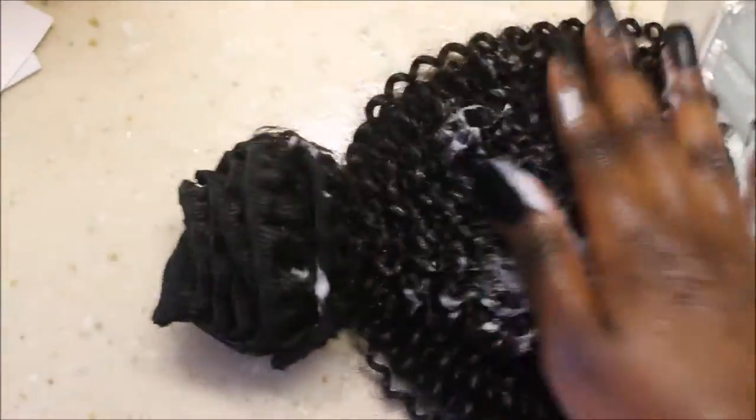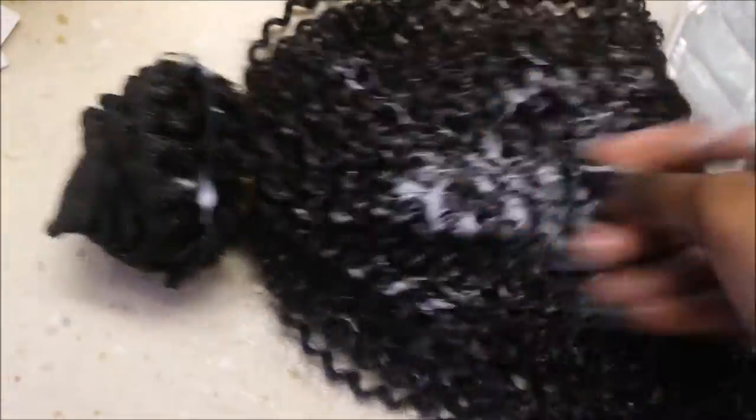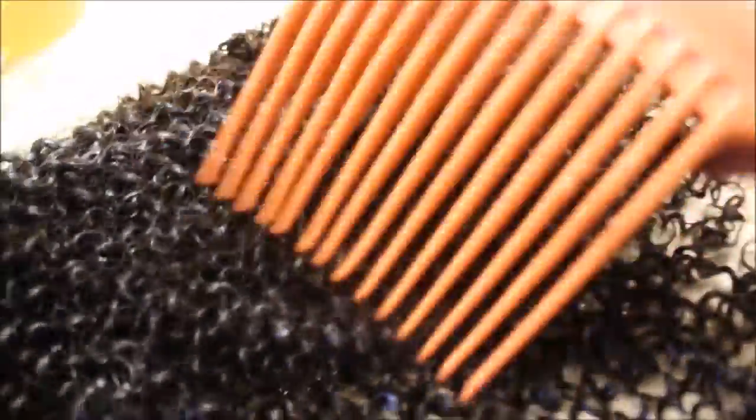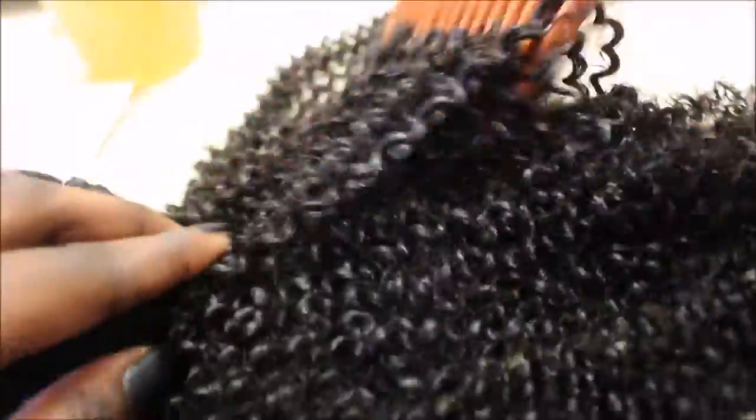I do the same thing with the conditioner — add a little to my hand, massage it throughout the hair, then take a wide-tooth comb and comb through it. Once done, I twist it up and leave it hanging for a day or two.